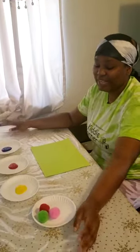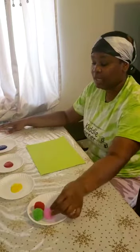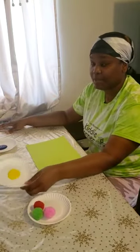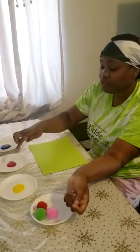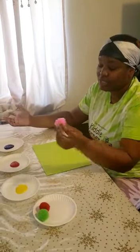Good afternoon! Today in art we're gonna be painting with pom-poms. I already have some colors set out for you guys - blue, red, and yellow. We're gonna dip our pom-poms in and just see what happens.